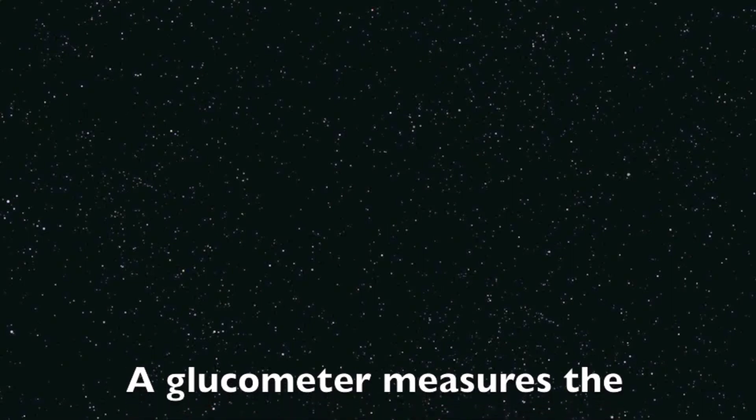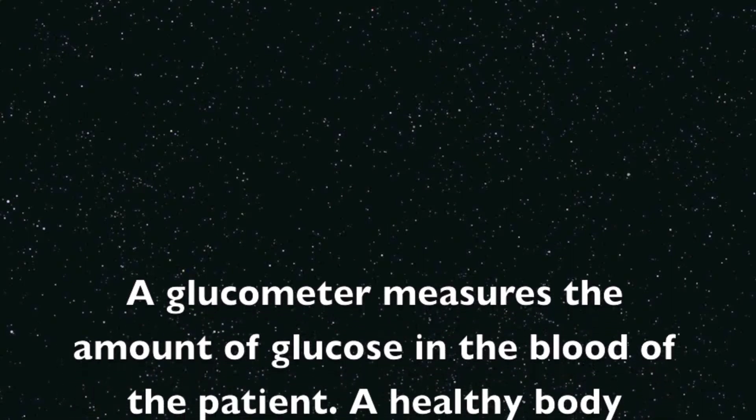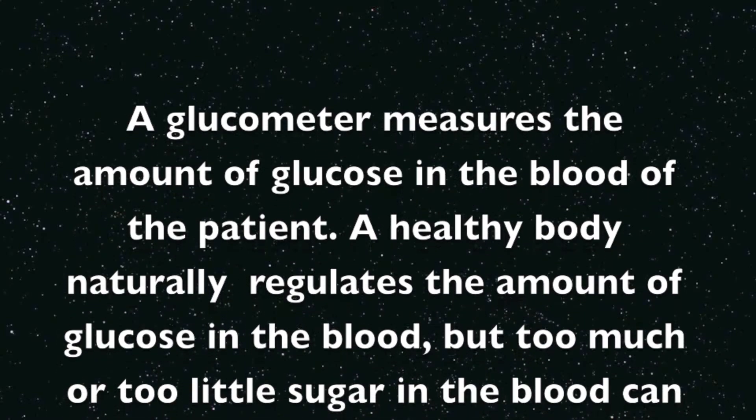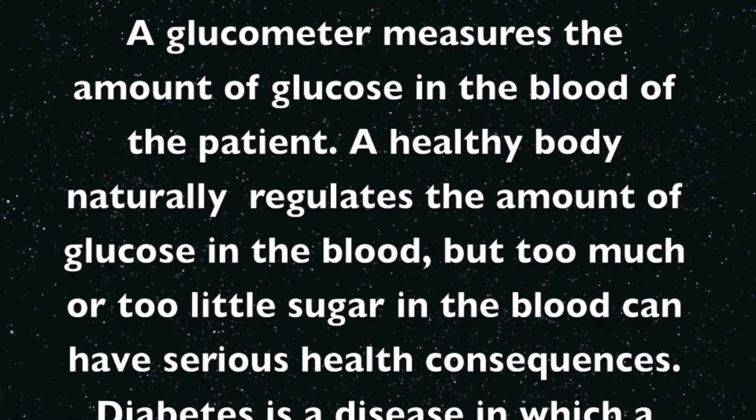A Glucometer measures the amount of glucose in the blood of the patient. A healthy body naturally regulates the amount of glucose in the blood, but too much or too little sugar in the blood can have serious health consequences.